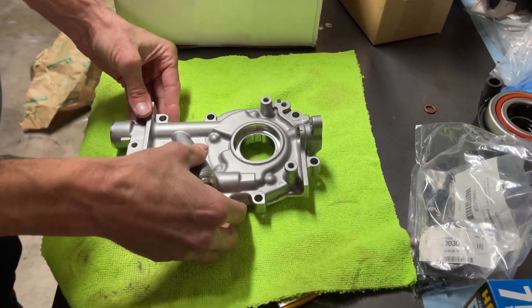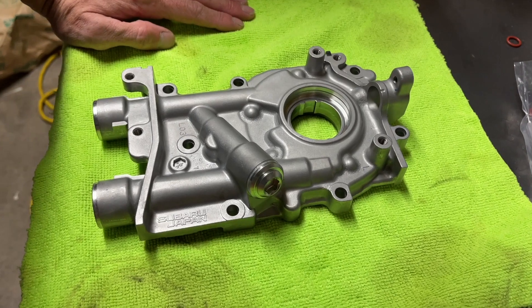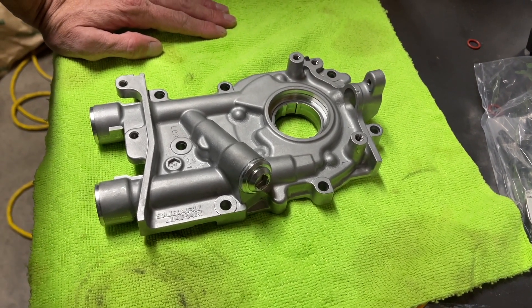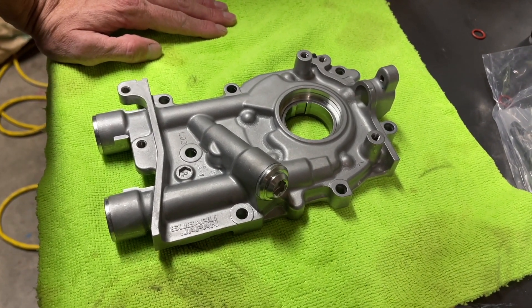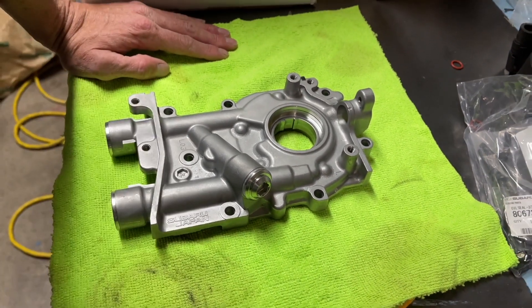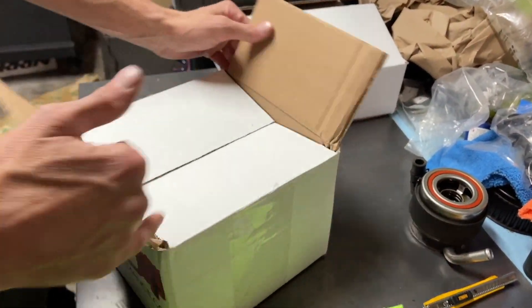Alright so we got the OEM oil pump right here. There are really three variations as far as oil pumps go. The one that was on my car is a 10 millimeter pump, this one's an 11 millimeter pump, and then you can get the JDM 12 millimeter pumps. This one seems sufficient enough for me — it should do what I want it to do and I'm stoked that it's OEM. So we got all the oil pump stuff.